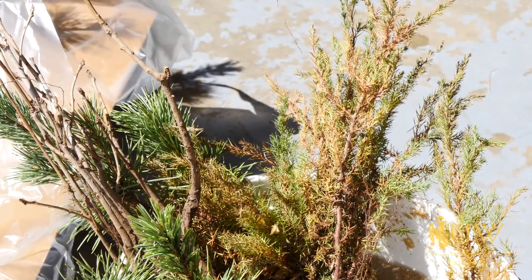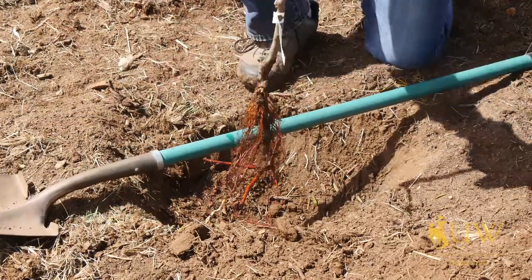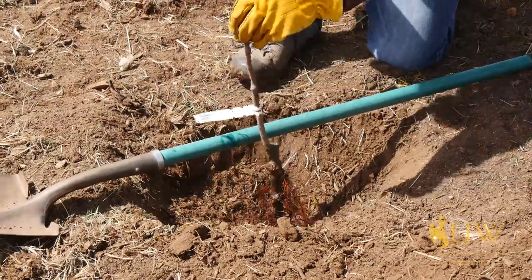We always want to make sure that we have a hole that's wide enough so we can spread this root system out when it's planted and we don't end up bunching everything together.